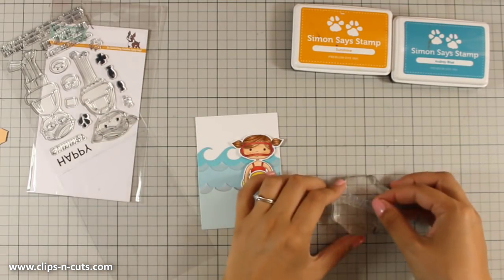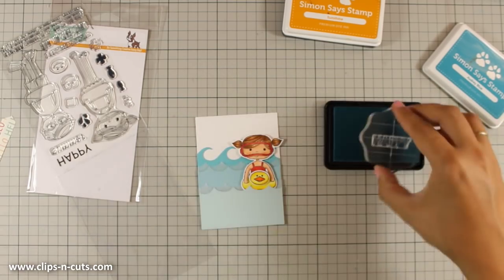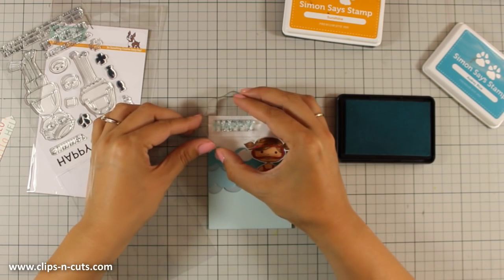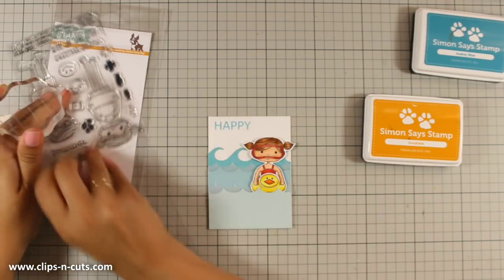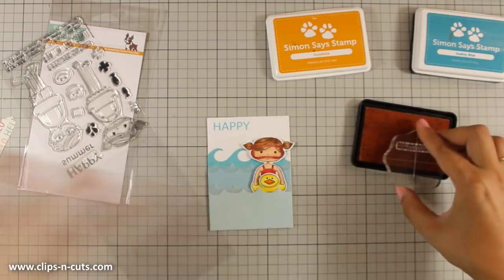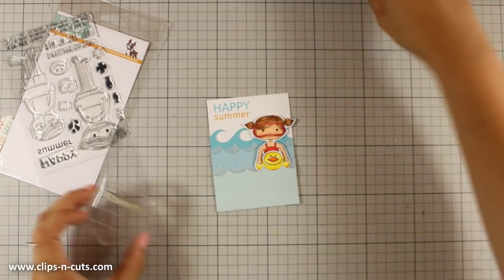For the sentiment I will be using 'Happy Summer' from the stamp set, and I am using Audrey Blue ink, which is the exact same color as the darkest cardstock I used on my card. I am also going to use Sunshine, which is again a Simon Says Stamp ink pad, and it matches my card perfectly because I have that yellow tag.